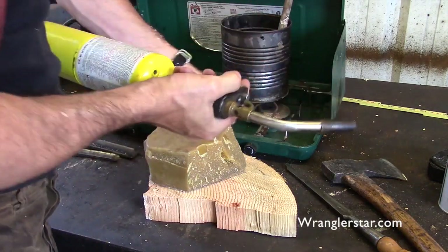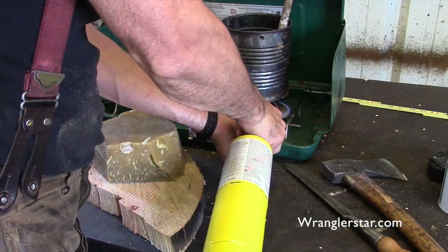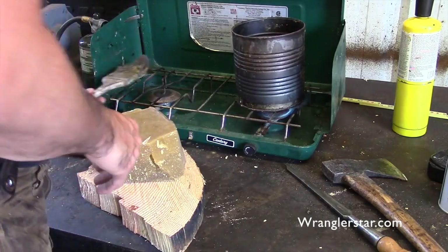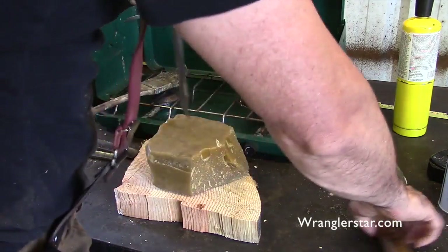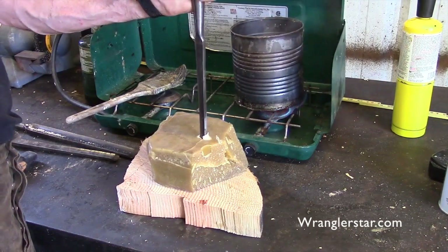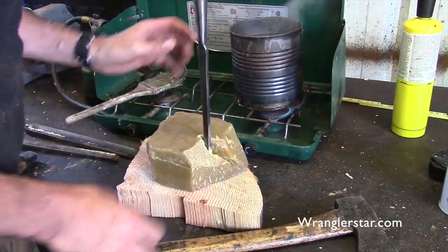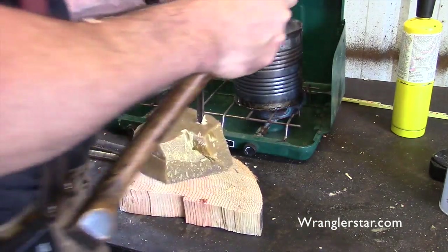Before we go any further, we've got to seal the ends on that block or it's going to start checking — it happens fast. I've got some beeswax here. I keep it in this old coffee can I got from my granddad. I used it to melt beeswax. There's an old worn-out paintbrush here, so we'll knock a few chunks off. I love this beeswax — I take little bits of it from my beehive and put it on the wood stove when I'm working in the shop.